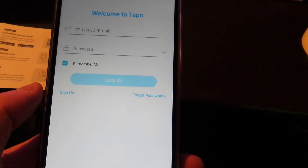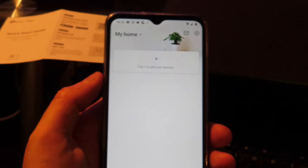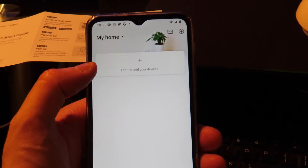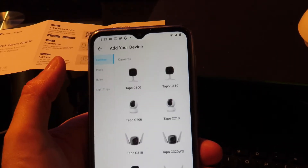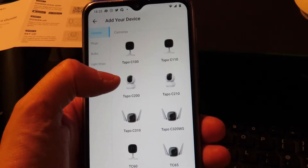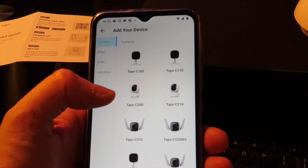Now you have to sign up. Once you've signed up and activated your email, you can go back to the app and log in. Then you just need to add a device — this is a C200, but you can choose any other relevant model.